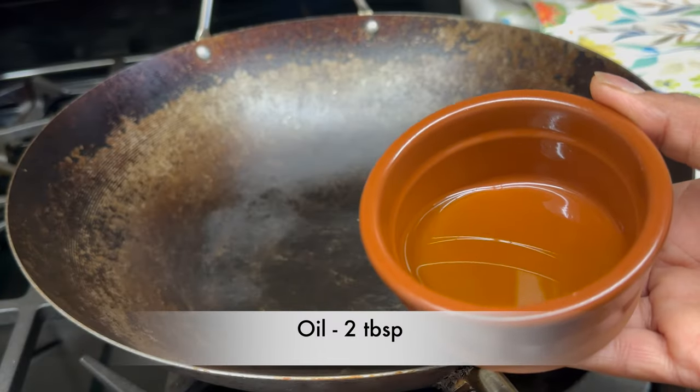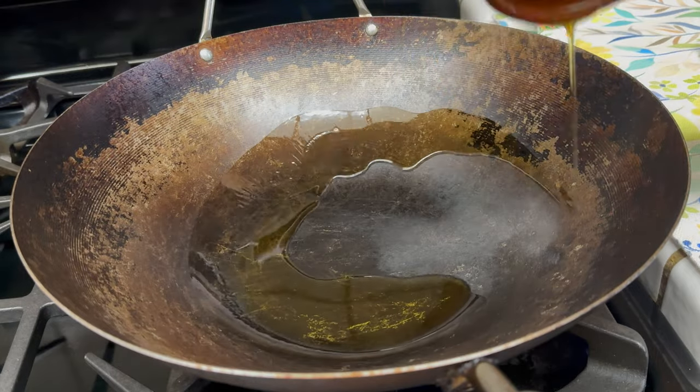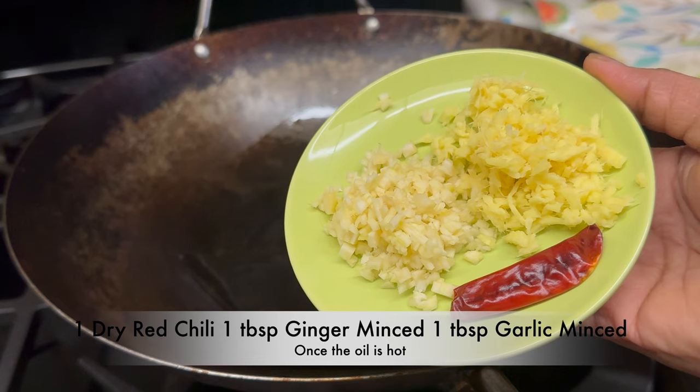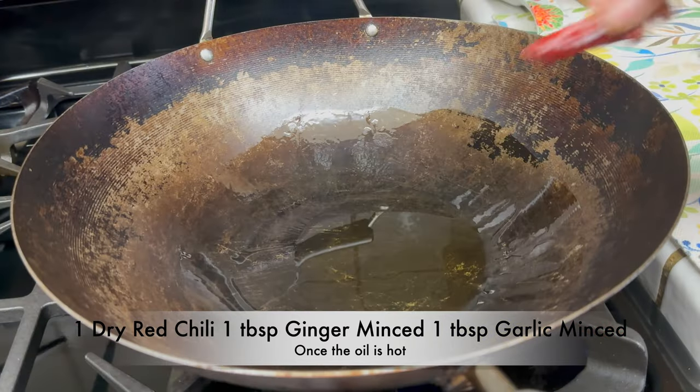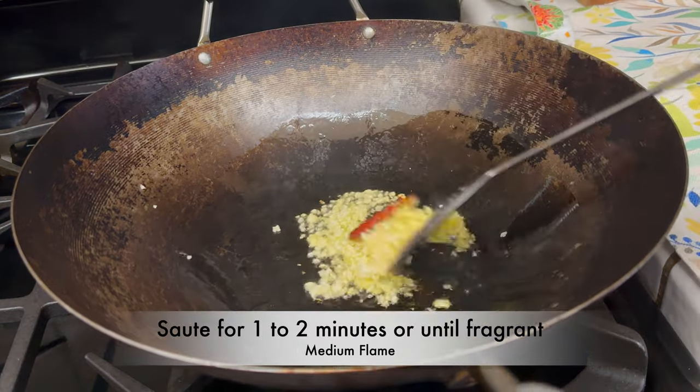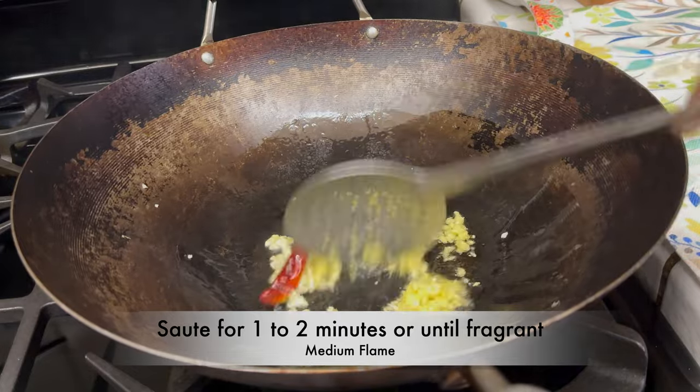Add 2 tablespoons of oil. Once the oil is hot, add 1 dry red chili and 1 tablespoon of minced ginger, 1 tablespoon of minced garlic. Sauté for 1 to 2 minutes or until fragrant.